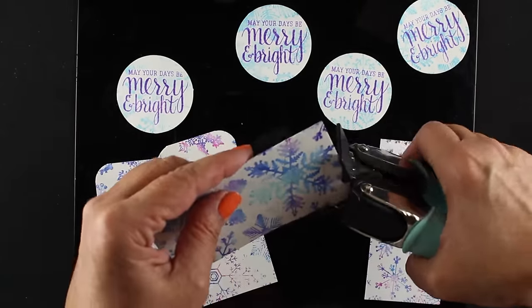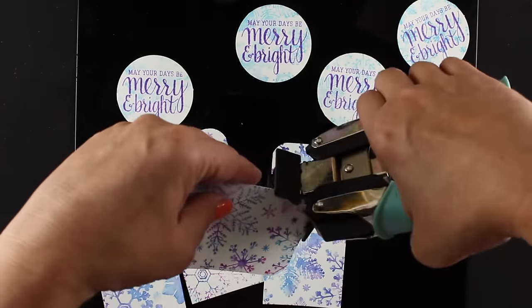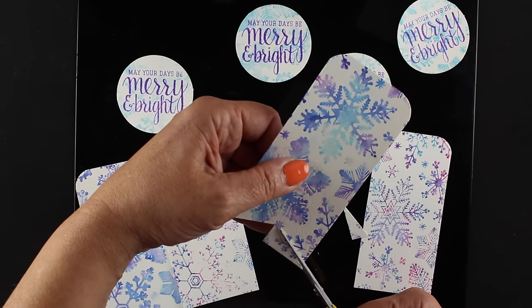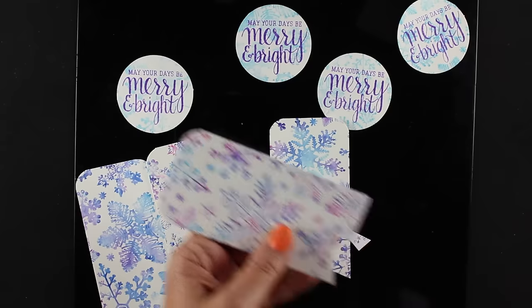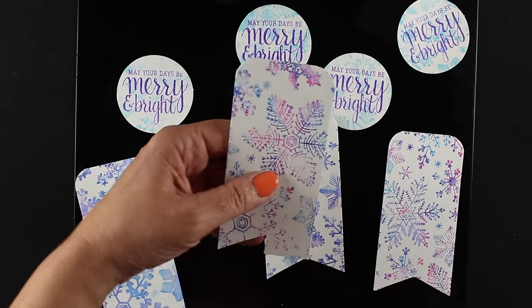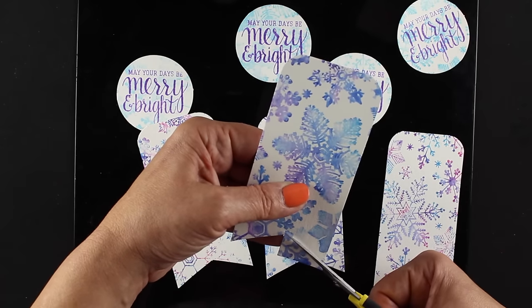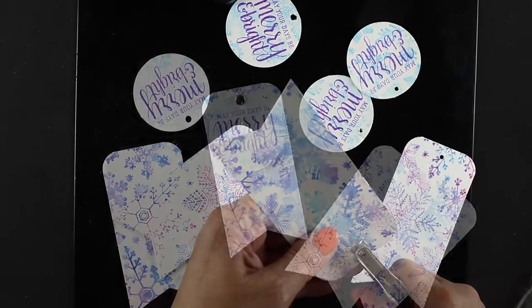Super simple. Next I rounded two corners of each circle using my corner chomper from We Are Memory Keepers — you can use any corner rounder for that. I like rounding just part of a tag because I think it adds a lot of interest. And here's a tip I haven't shown in a long time: to make a banner at the bottom, just cut up the center with a little snip and then make the two corners meet — it makes a perfect little banner every single time. I'll snip all of them that way. One thing I love about making multiple tags is you only have to think once.